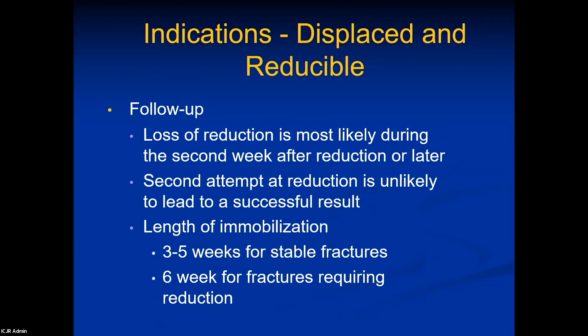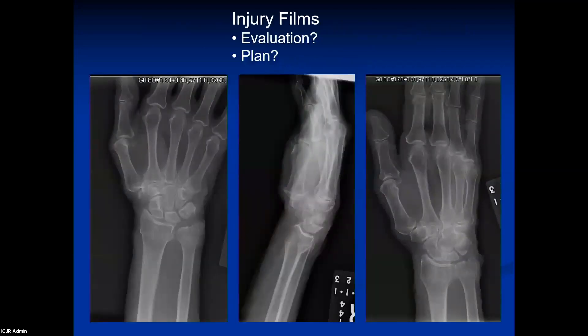Loss of reduction is most likely in that second week after reduction or later, so continue to follow patients for at least two to three weeks. If it didn't work the first time with closed reduction, for relatively simple fractures three to four weeks of casting followed by a splint for another couple of weeks is enough. For fractures that required reduction, it takes longer for the callus to be firm, so I tend to keep those immobilized for about six weeks.